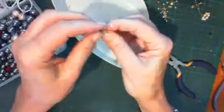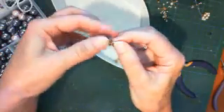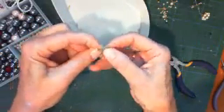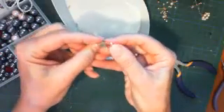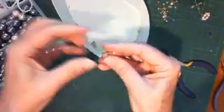Okay girls, at this stage we have three little petals. What I like to do after the third one is wind the wire over once just to keep these in place, and then I bring them a little bit close together because we are going to get another two petals in here.